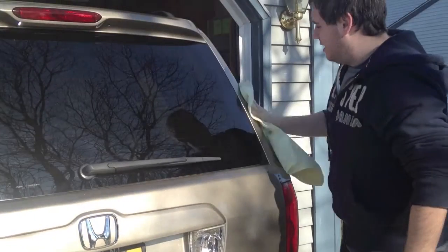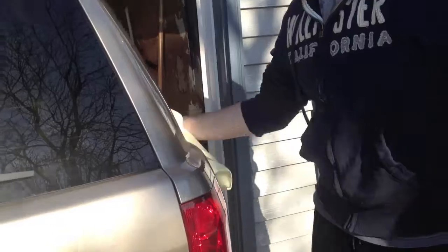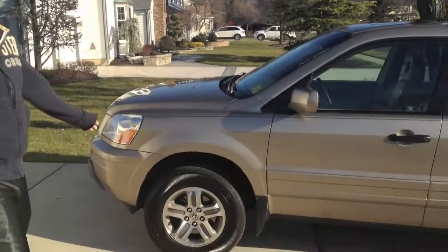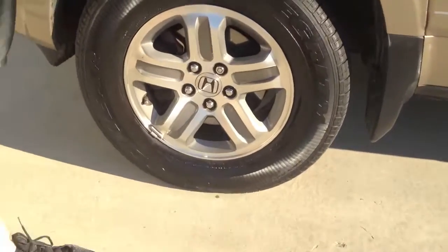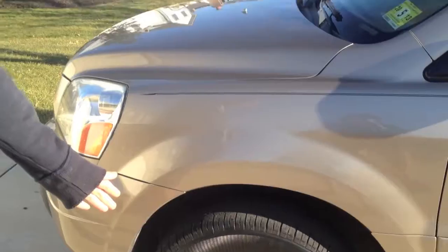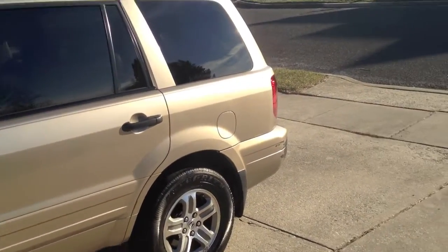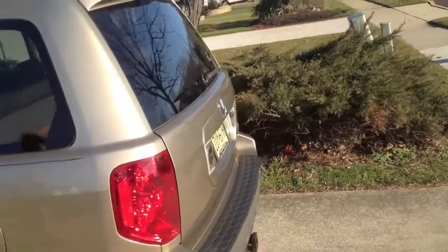The last step of the wax is to buff to a shine. This makes the paint all shiny and it creates a rock hard barrier on your clear. So we're done with the waxing and polishing process, and then you can see that we cleaned and shined our wheels according to our how-to detail rims and tires video. And this is the final product — not bad for a 2005 Honda Pilot.